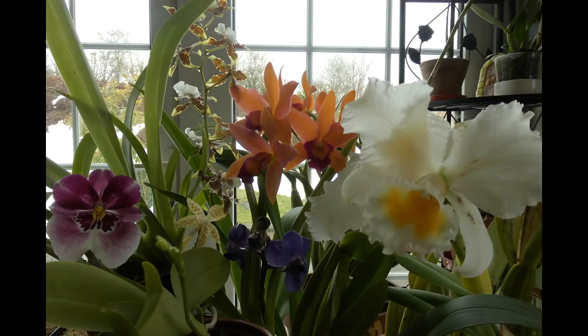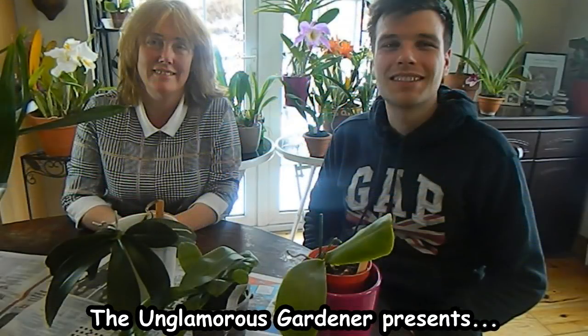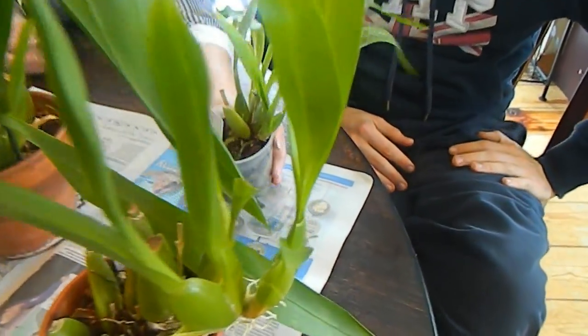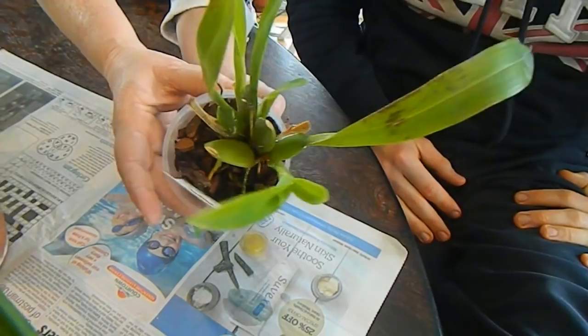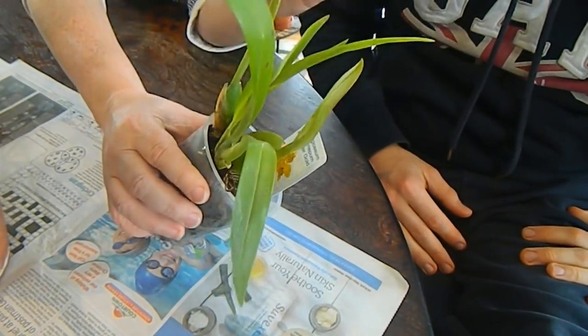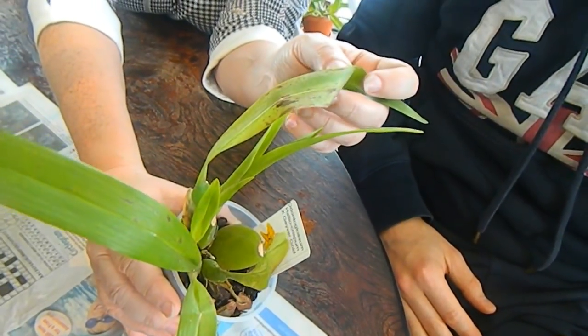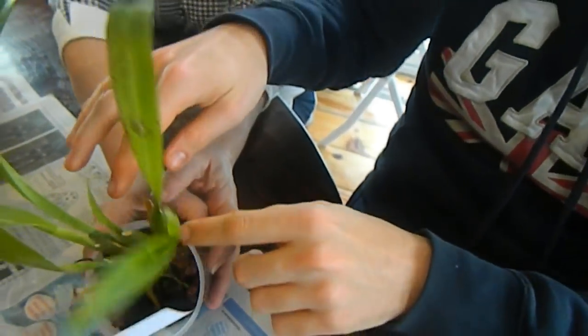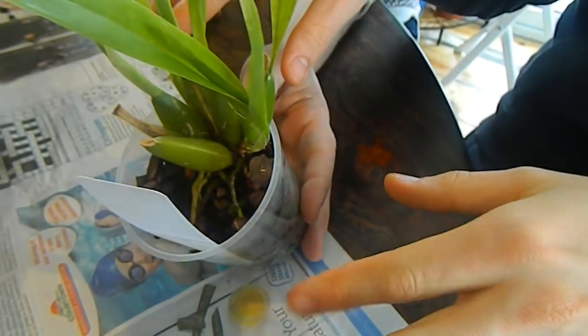Let's get on with deciding what to repot. We now have the Oncidiums to discuss as to whether they need potting on. Starting with this Odontoglossum, which Dino loves and grows a lot of, but he's slightly concerned about whether it's been grown too warm - Odontoglossums need cooler temperatures - and also there may be spider mite on the plant. The roots have reached the edge of the pot so I'm tempted to say just one pot size up.